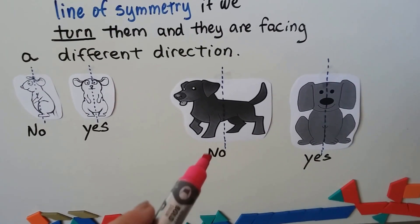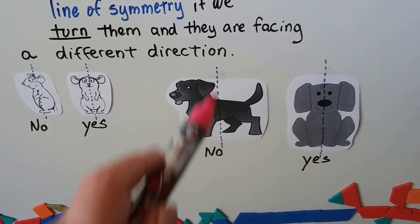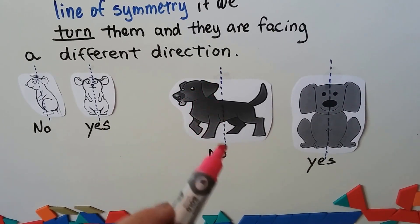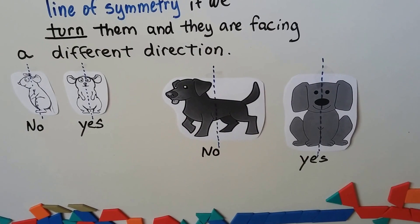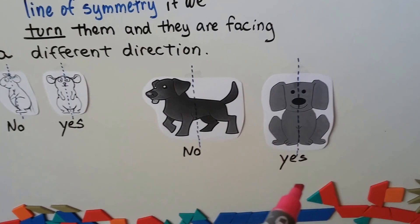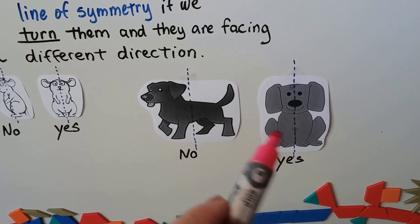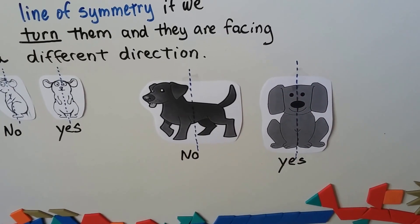Look at the dog. If the picture of the dog is this way, that's not a line of symmetry because if we folded it on that dotted line, his head would come over here and that wouldn't match. But if we have a picture of a dog where the dog is facing us, we can see that the legs match, the ears match, even the eyes match.